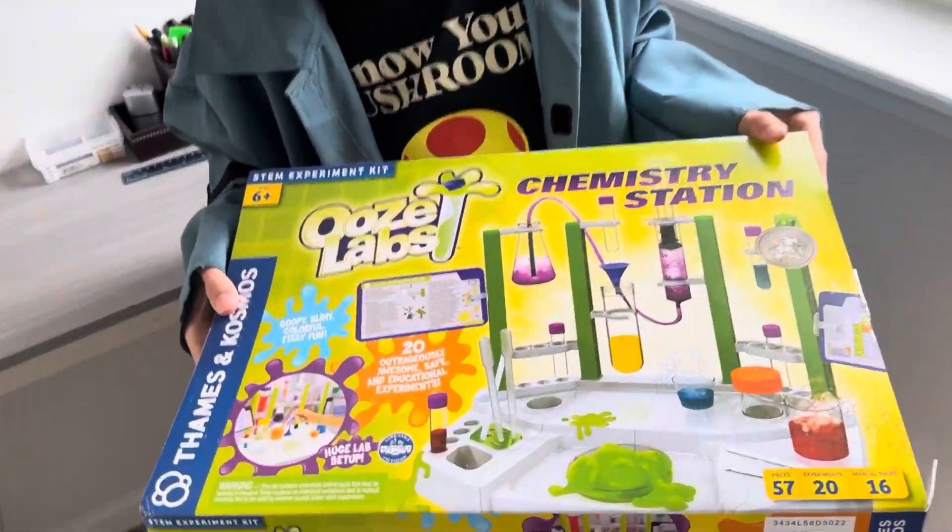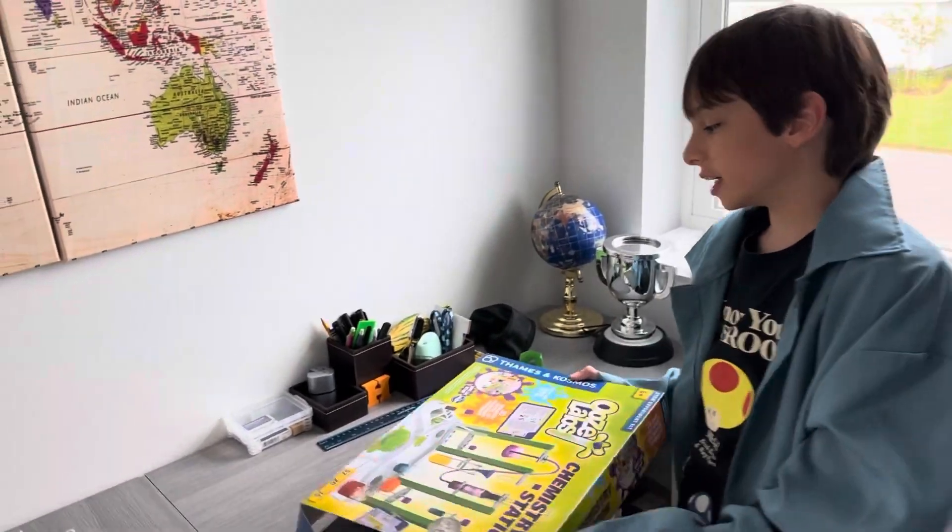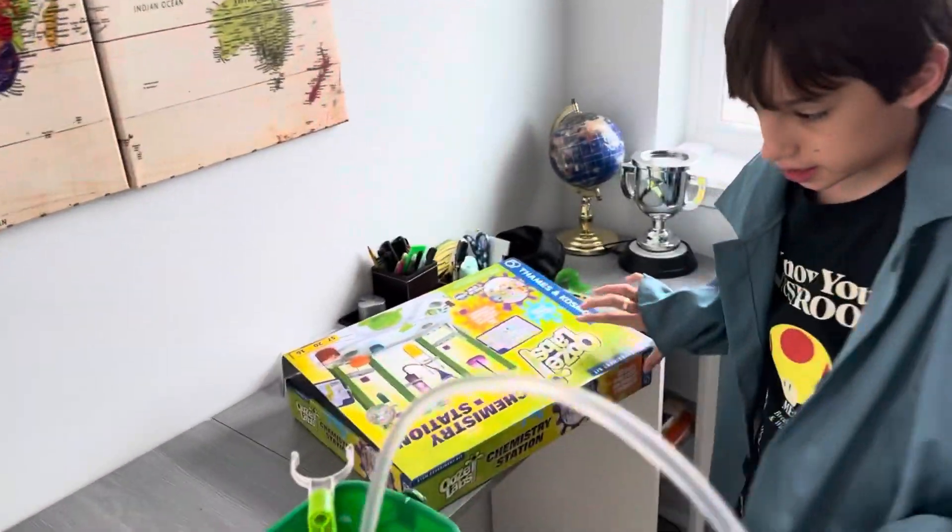This is the science kit from UZLABS, the Thames & Cosmos chemistry station science kit.